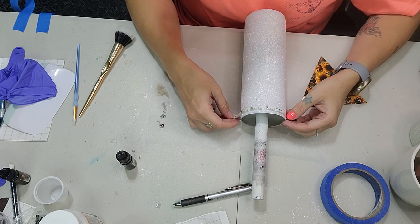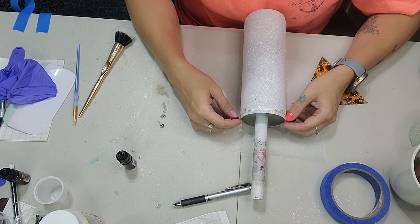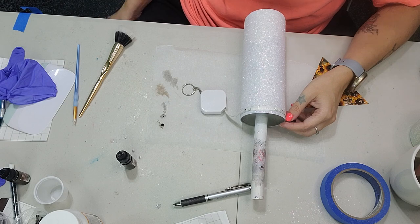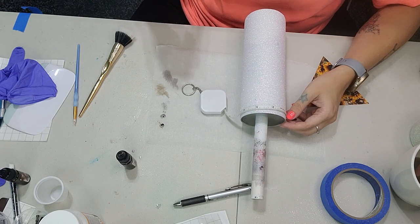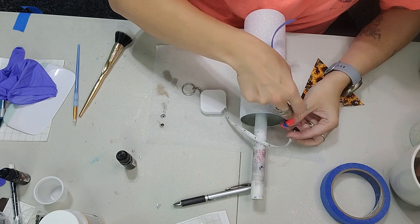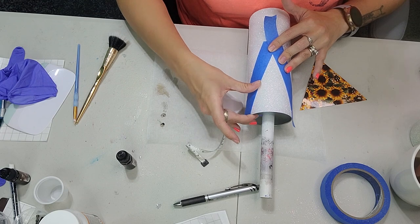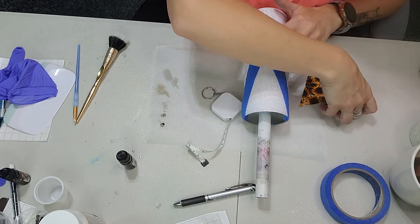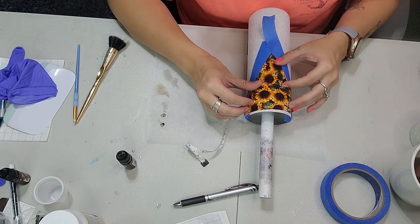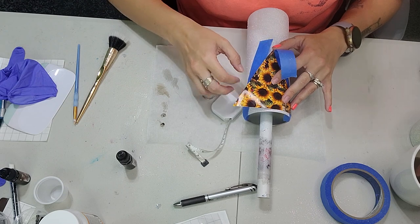I'm just measuring to figure out exactly where this water slide is going to go on my tumbler. I have a couple pieces of painter's tape — I put it on my pants because we are putting this on raw glitter to remove some of the stickiness. It doesn't stick very well onto the raw glitter, which is good. I just have a little lip and I flip it on the inside so my guide stays exactly where I want it. I take my triangle to make sure the painter's tape is exactly where I want it, moving it in so I don't have a lot of blank space.